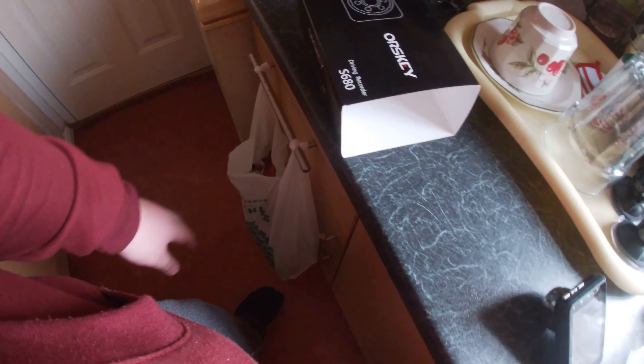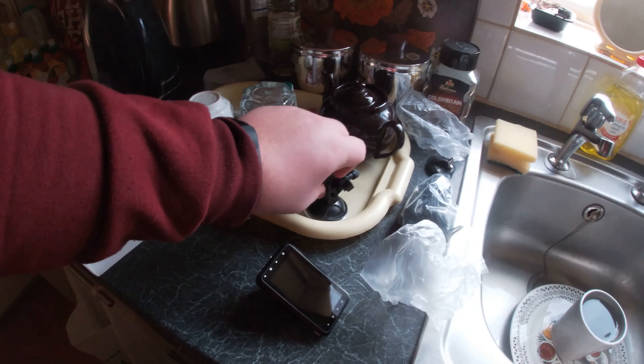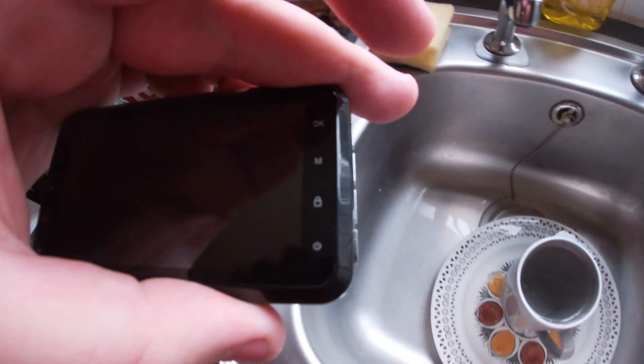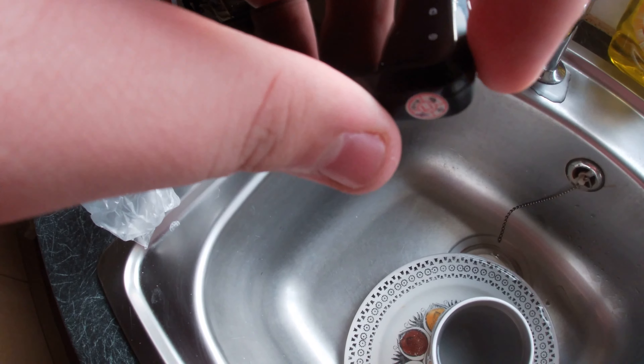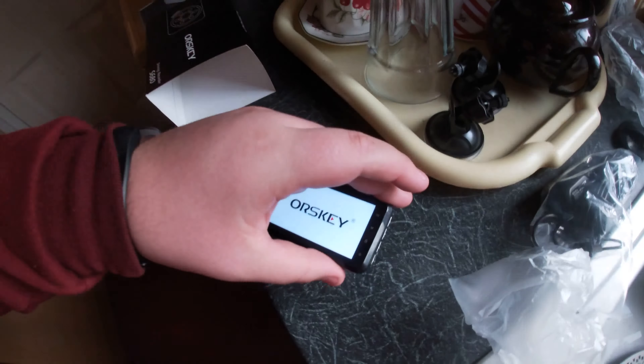There's a screen cover which you can pull off — it's just a little bit of tape. There you go. That's the dashcam. There are the suction mounts which will suck to your windscreen.